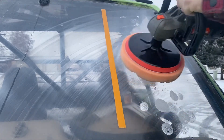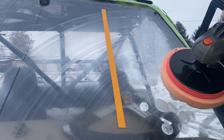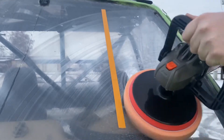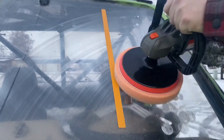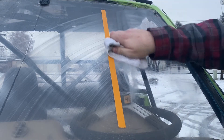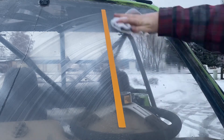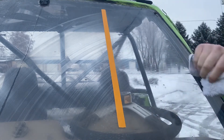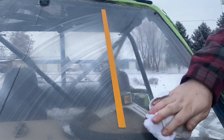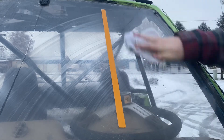Let's get some compound all over it and turn this bad boy on high. Alright, we're one pass in. It didn't do much, but it did clear it up a little bit — scratches are still there, but it definitely cleared it up. That's a good sign.